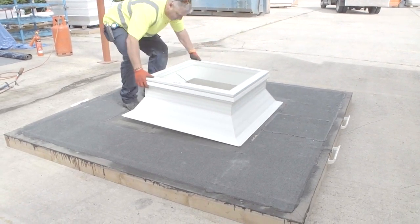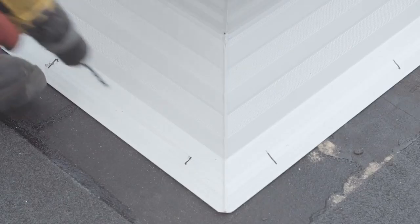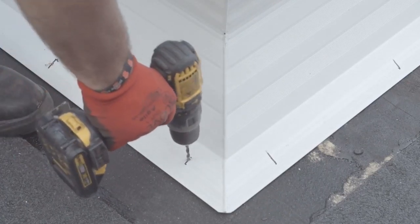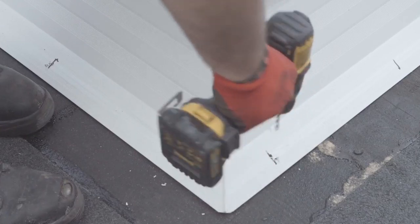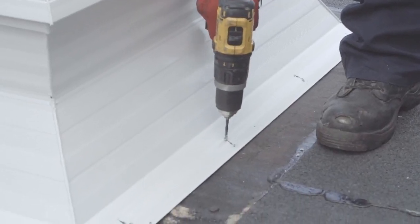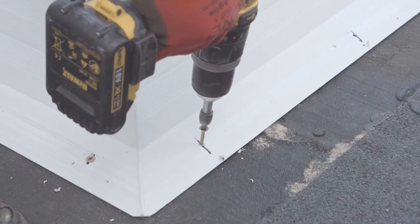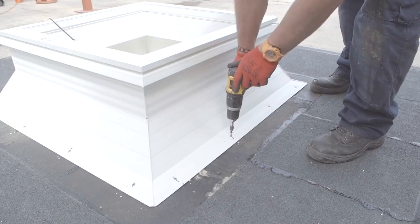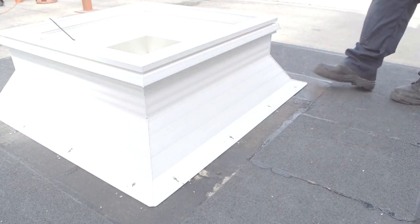Place the M-curb in a central position around the aperture. Drill 6mm holes through the bottom flange of the curb, 100mm from each corner and then a maximum of 300mm centres. Securely fix the curb using large head fixings of a size and type dictated by the site conditions. The curb should be fastened to a structural component.